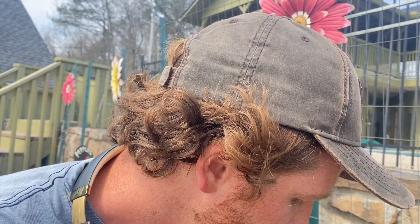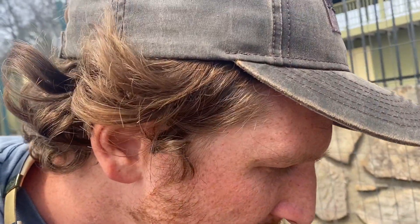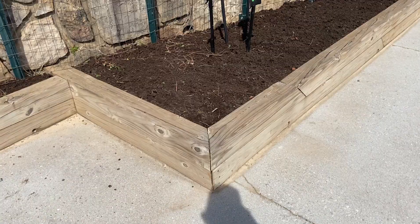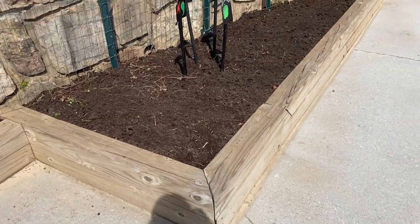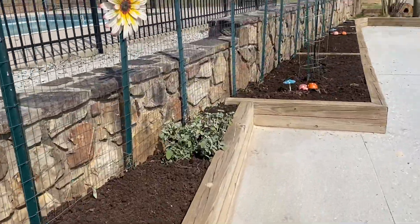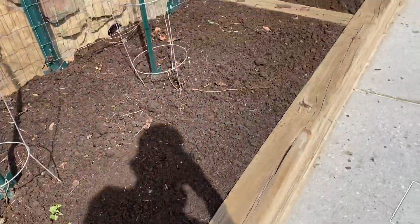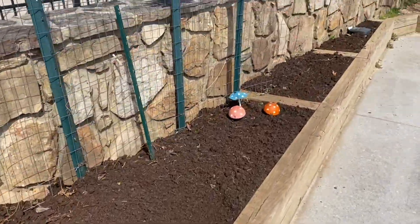Adding compost is almost like giving probiotics to plants, because it increases the bacteria, fungi, and other beneficial organisms. There it is everybody — thumbs up! Look at that, it's all in there looking good, covered up. Good compost, happiness! And that, my friends, is how you do it — add compost now.